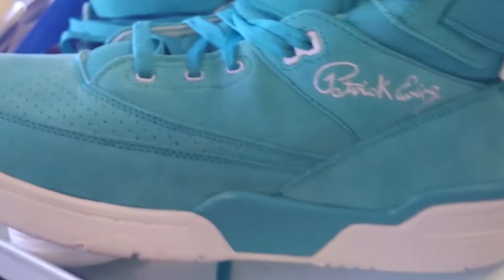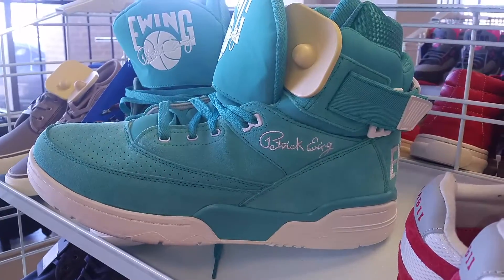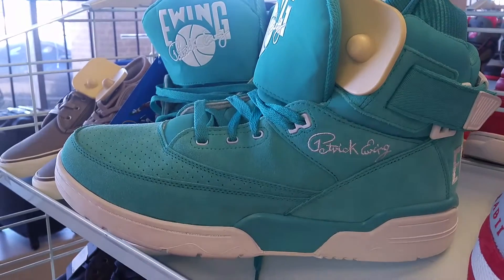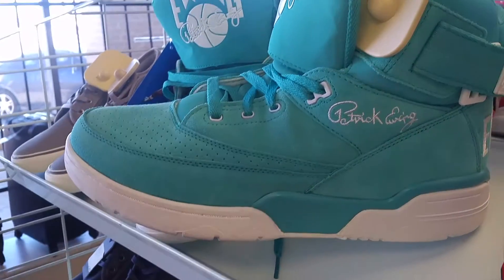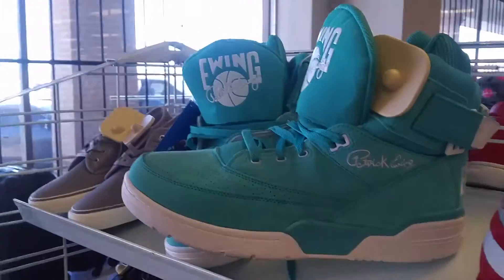I came over here like a month back. I should have gone ahead and got the teal in my size, but I ended up sleeping on them. I now got some shirts to go with it. I'm going to have to go to another City Trends and see if they have these Ewings in a different size. I like that color.